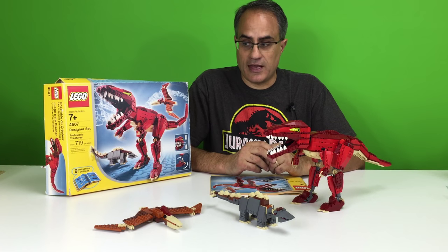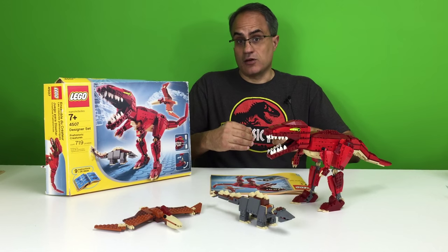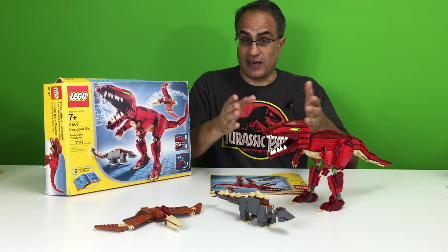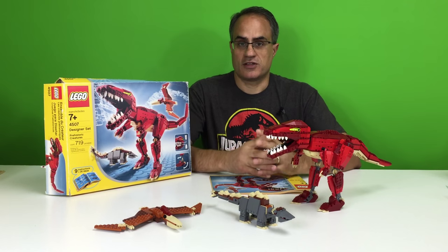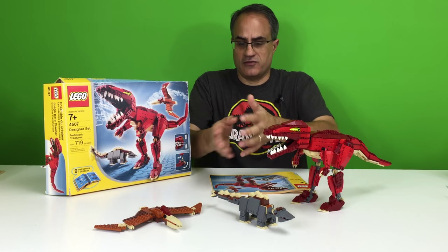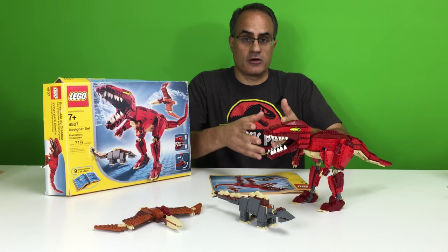I will say that this set is not BrickZar proof. In fact, as I'm recording this now, I haven't even done the close-ups, but I can guarantee you something's going to break. So watch the up close look at each of these dinosaurs, and then we'll come back and compare it to the modern dinosaurs.